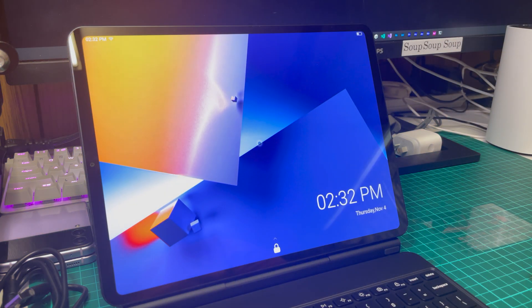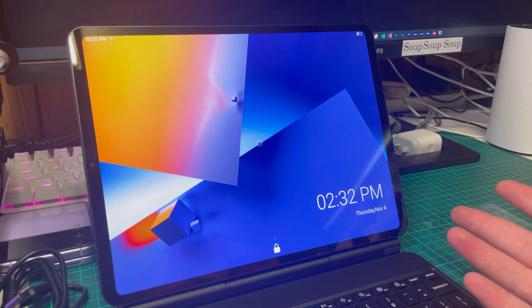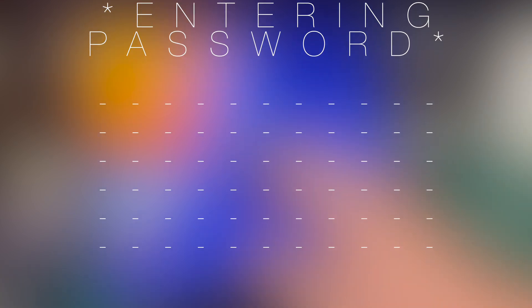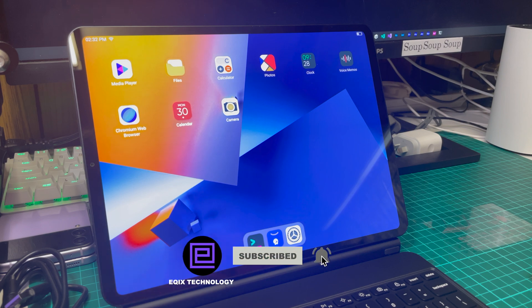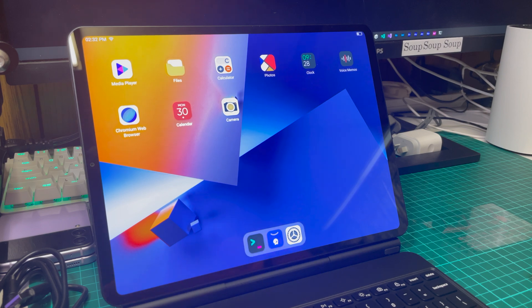And that is really it for the unboxing and first look at the JingPad A1 hardware. I really hope you enjoyed watching, and if you did and want to see more of the A1, or just this cool topic of hardware and software in general, please do subscribe because more content will be coming very soon. And as always, stay safe.